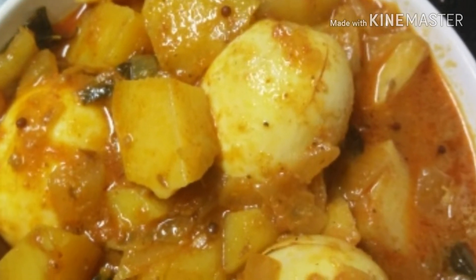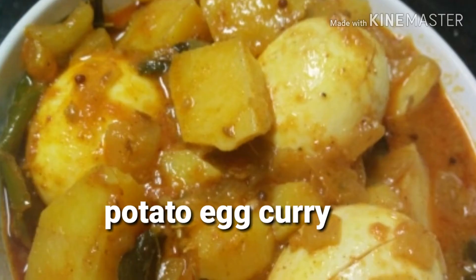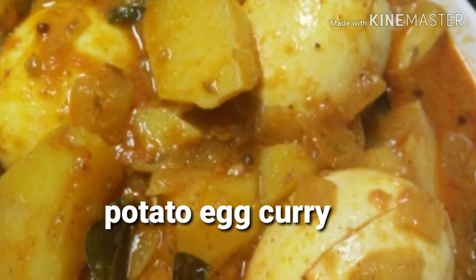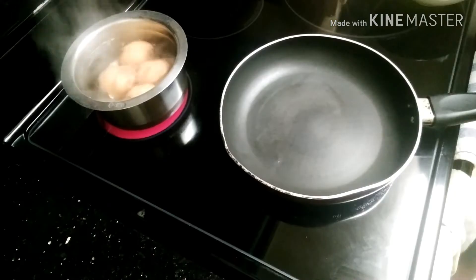Hey guys, welcome back to my channel. Today I'm going to show you how to make potato egg curry. I'm going to show you how to make this recipe — it's very simple.